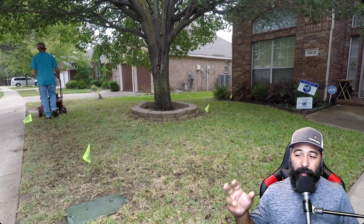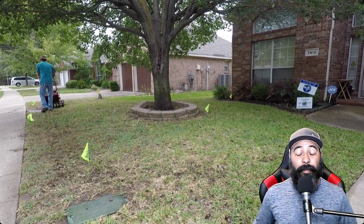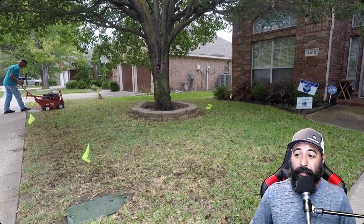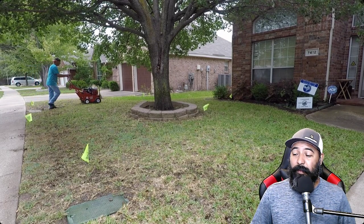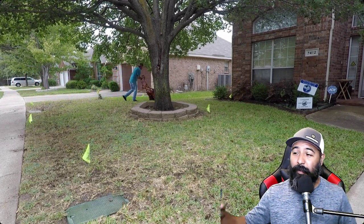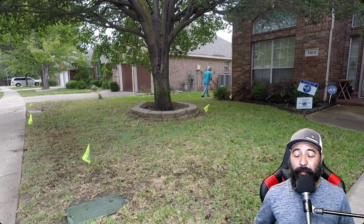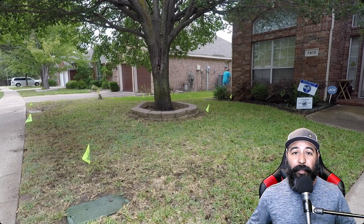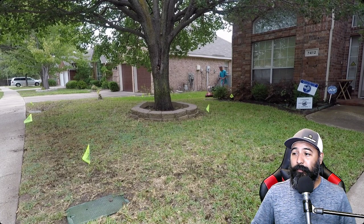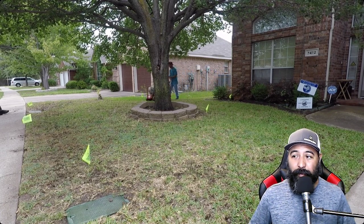Now if I could show you an after picture of what this lawn looks like now — it's pretty much filled up all those dead spots, brown spots, bare spots. It's been filled up and it's actually thickened up. Of course that was the reason for doing this, and the customer is happy and satisfied as always — Eclipse Lawn Care.